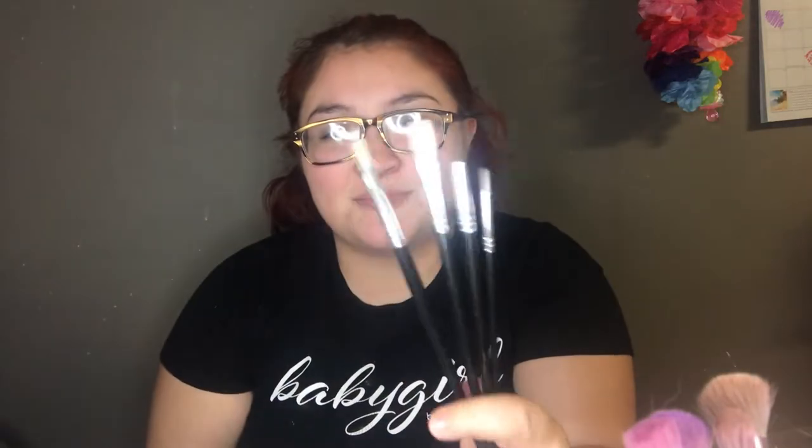These are the brushes I have — they're super little, so I had to improvise. I got this makeup brush that I don't use; it's clean and a little bit bigger so it'll help me out. The colors I have... it's really hard to record like this, not even kidding.